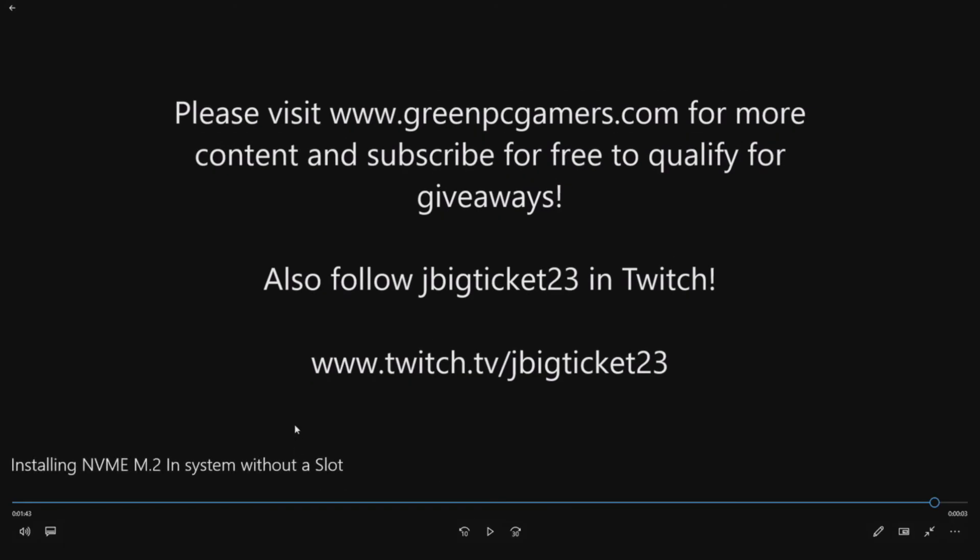Thank you very much for watching this video. If you like what you see, please subscribe to the YouTube channel and also visit GreenPCGamers.com for more content — you can subscribe for free and we do giveaways. If you want to support me, please follow me on Twitch at JBigTicket23. Thanks a lot for watching.